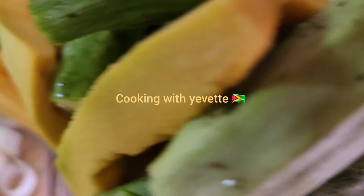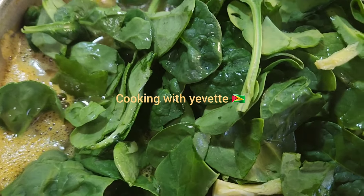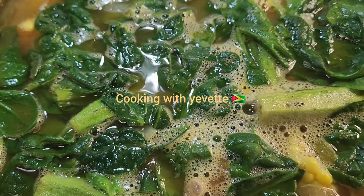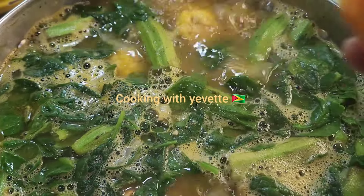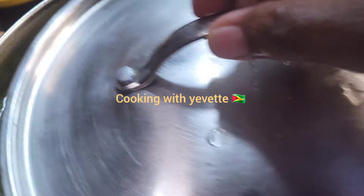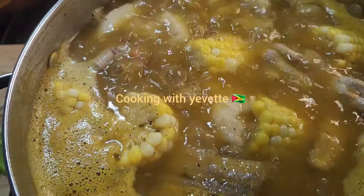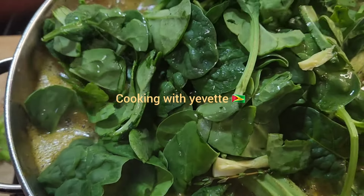And pumpkin. I'm gonna let this boil up for like two minutes, then I'm gonna add the fish and one pepper. Then I'm gonna add the okra and let it steam, and then the scallion.